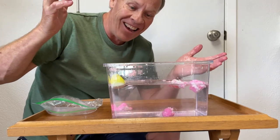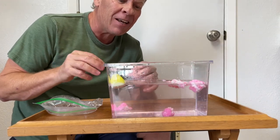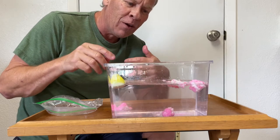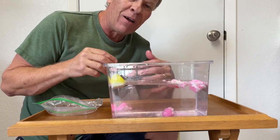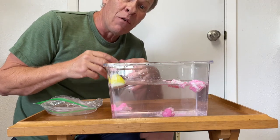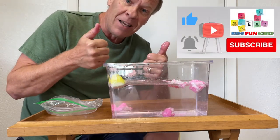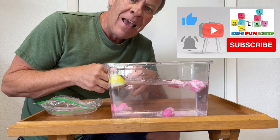Ta-da! We're finally able to make the Peep sink! There's a lot of air in those marshmallows, so it was a little bit of trial and error, and we finally were able to do that. If you like these experiments, please click thumbs up and subscribe. Thanks for watching.